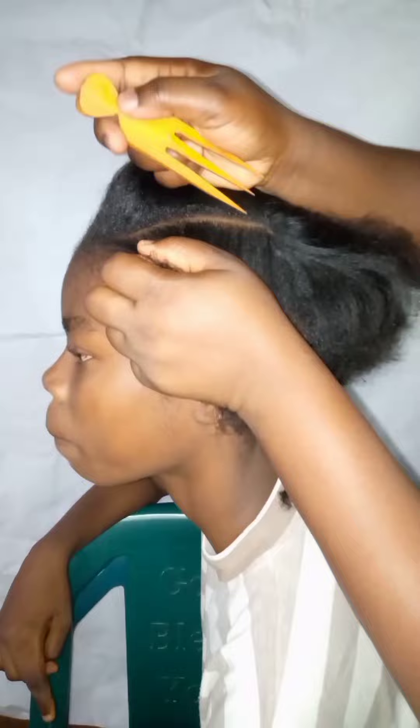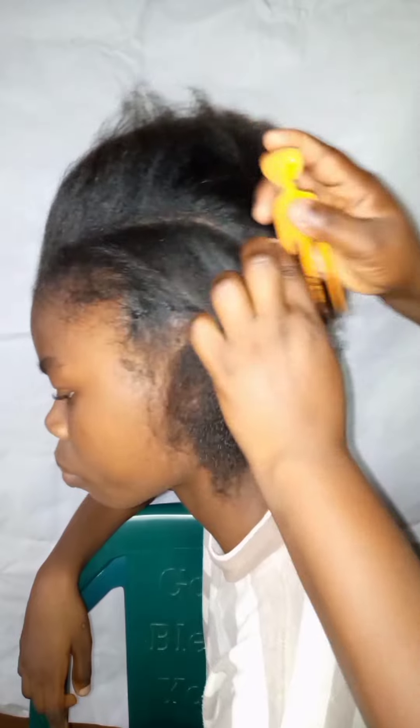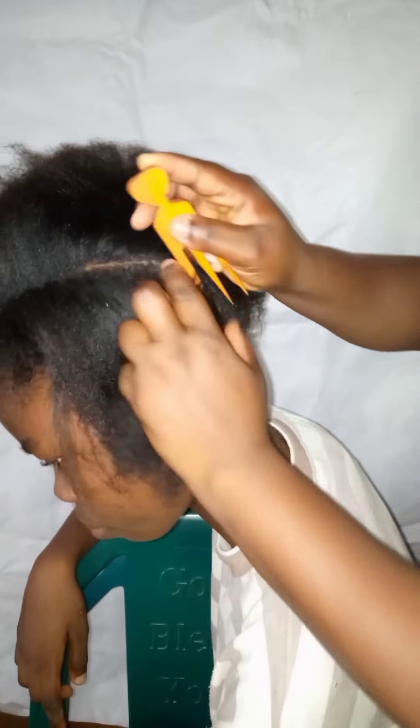I hope you get it as you're trying it. If you didn't fully understand, you can ask a question in the comment section and I will answer you right away. If you still don't understand how to do the cornrows, watch the video again and again and you'll get your cornrow.